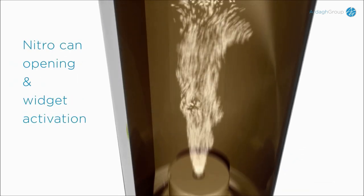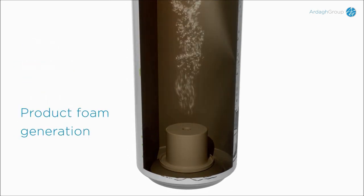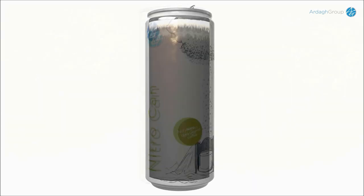Upon opening, the pressure in the widget is released via a hole on top of the widget. The effect of the gas passing through the product causes it to foam. The foam generated is held in the larger head space.